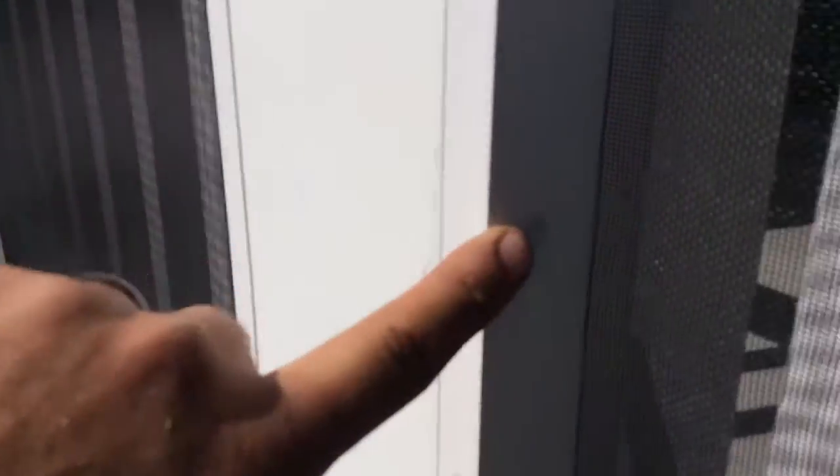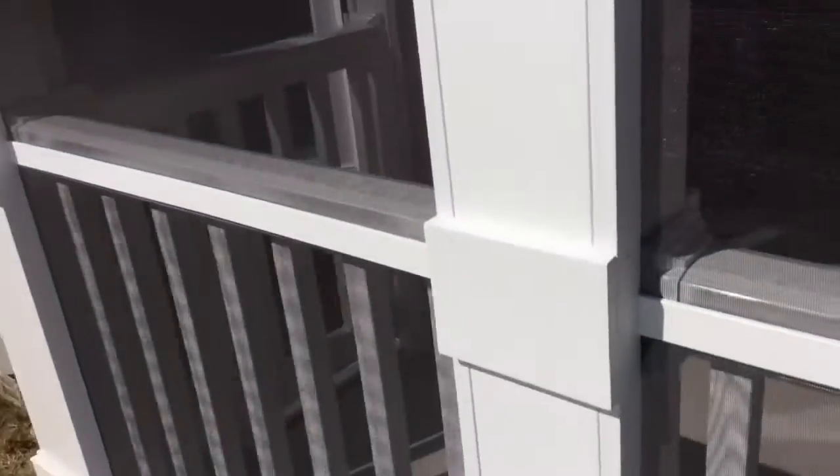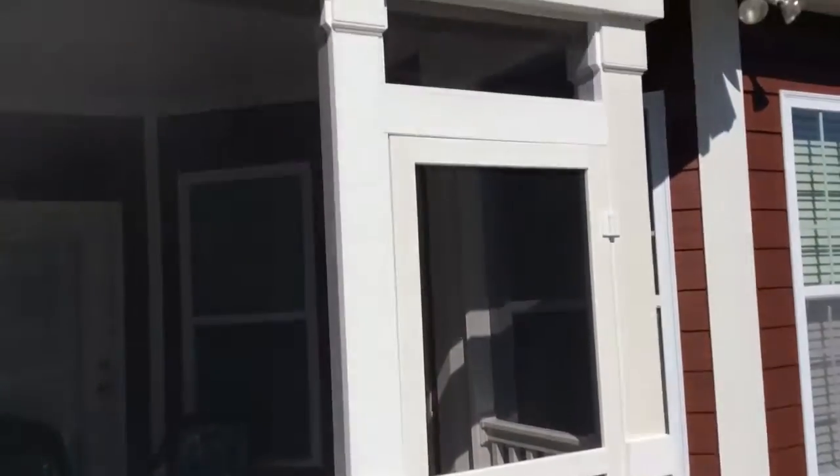Another thing we did is we covered up the screws that are here in this piece — it's hard to see — but these exterior pieces are able to be unscrewed, whereas the interior ones are permanent.